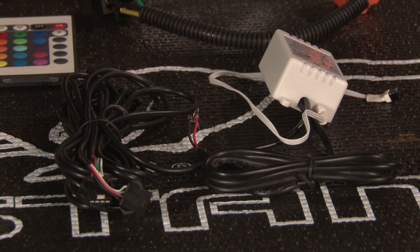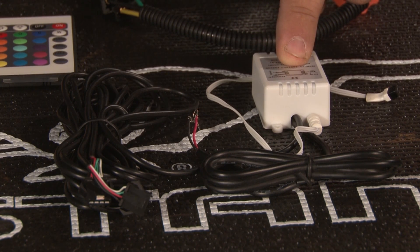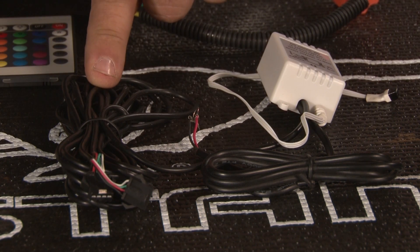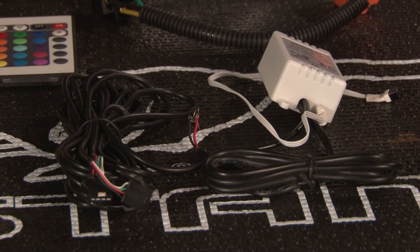This is the control box unit for the multi-color lights. The box itself is not waterproof, so you want to make sure you install it inside your vehicle. Keep the IR sight in line so the remote can see it. The harness goes out to each individual headlight, while this harness must be hooked up to power and ground.